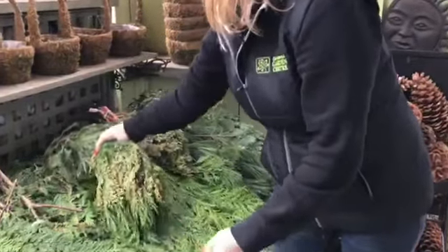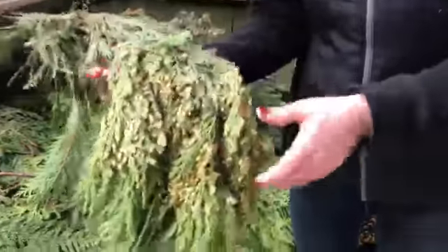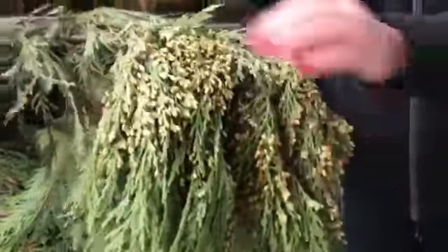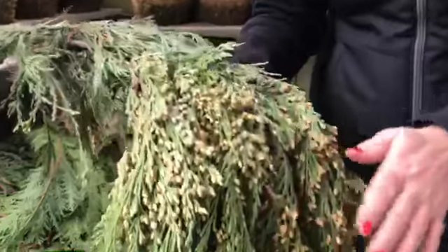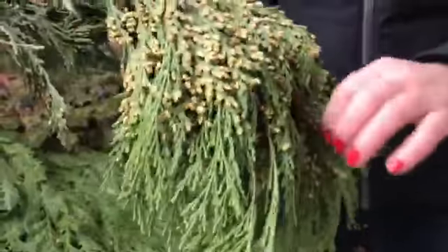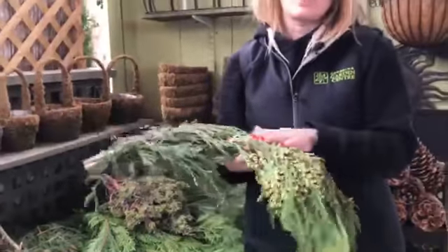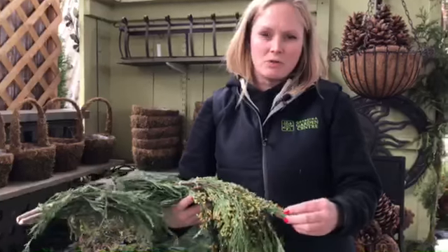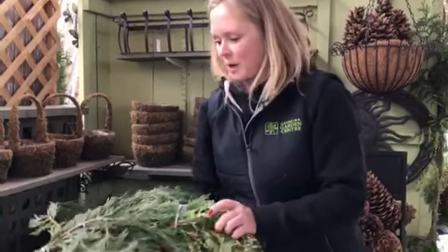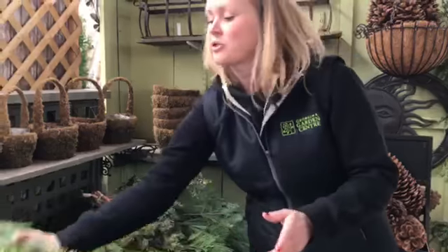Then we have Incense Cedar. This one is again just an accent piece. You can see the nice gold tips on it — smells really nice as well. It's a little bit shorter so you can add it into smaller arrangements, centerpieces, wreaths, garlands. Depending on how big your outdoor arrangement is you can put it into that as well. The gold or yellow with the green and the different textures is really nice.